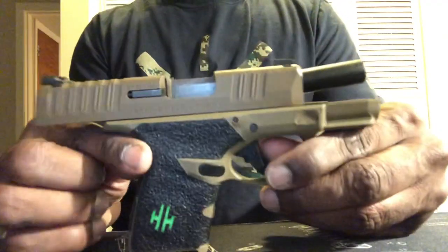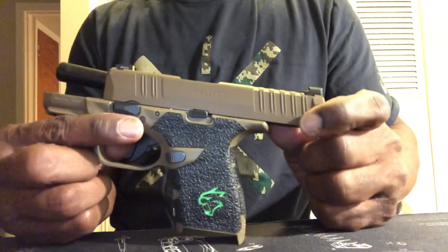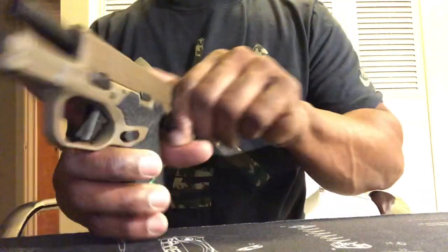So you got yourself a Hellcat and you're looking for a quality holster. I got a couple of options for you.